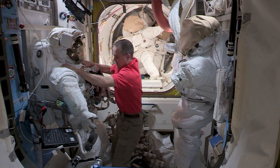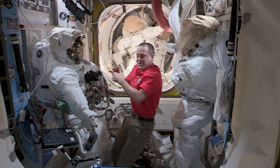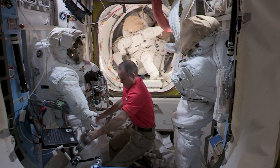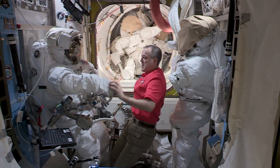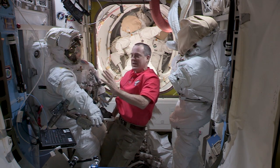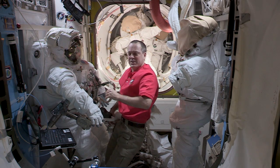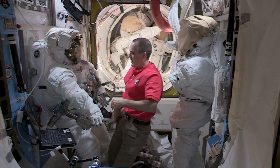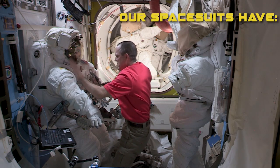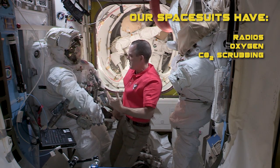The EMU is divided roughly into two parts: we have the hard upper torso, which is almost like a turtle shell — it's a hard fiberglass shell — and then we also have the lower torso assembly. These spacesuits are our own little spacecraft and they have everything you need to keep you alive out in space for seven to eight hours, maybe even longer depending on how hard you're working.